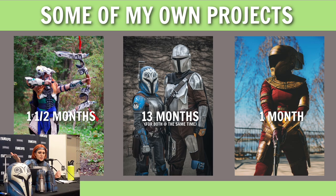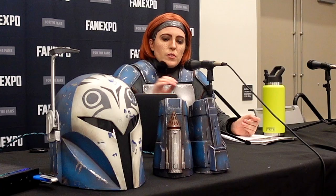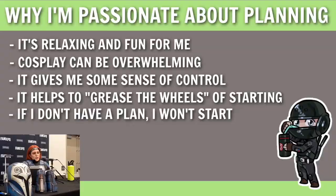In the middle, I've got the Bo-Katan I'm wearing and the Mando that my husband is wearing. That took 13 months, and I was working on both of them at the same time — that's where a lot of the planning strategies I'll talk about came from, because it was a lot to balance both of those really large builds. And on the very far right, Zori Bliss — that one also took a month, but as opposed to Aloy, I had my ducks in a row and really knew my plan of attack.